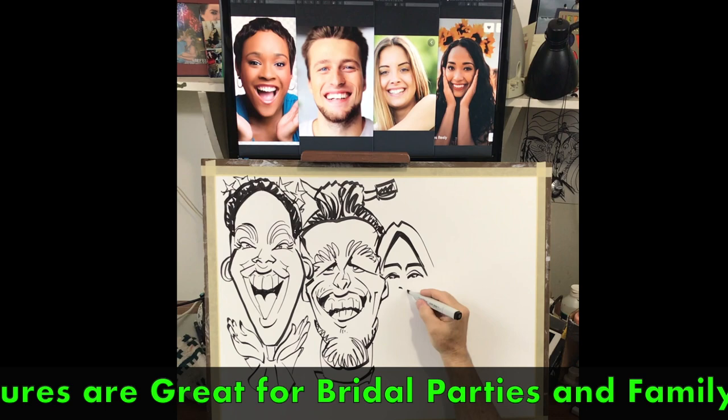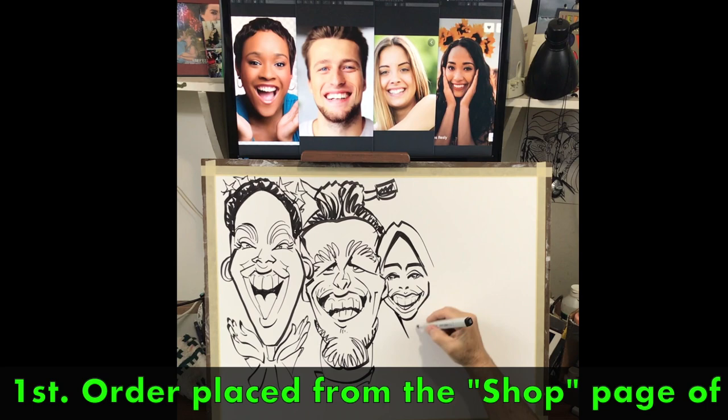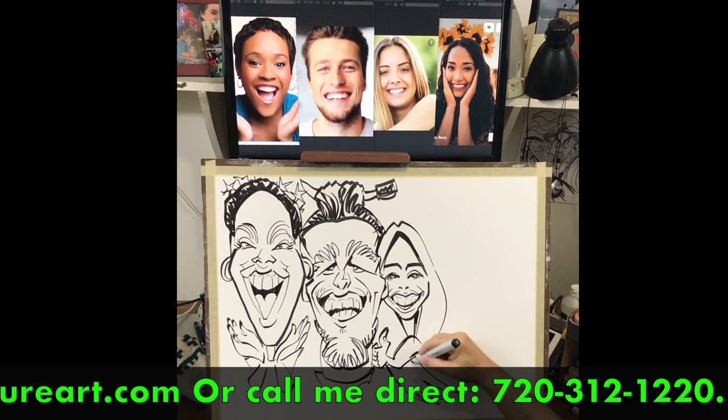Group caricatures are great for bridal parties and family reunions. Create your personal account and get 20% off your first order placed from the shop page of CaricatureArt.com, or call Mark at 720-312-1220.